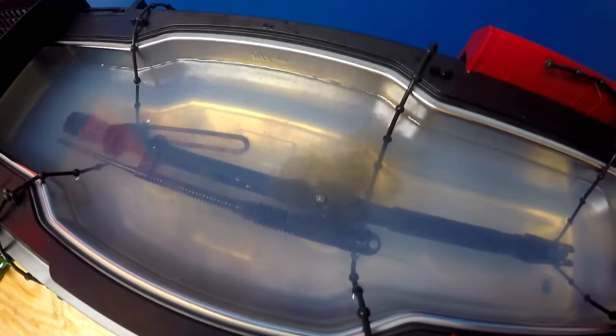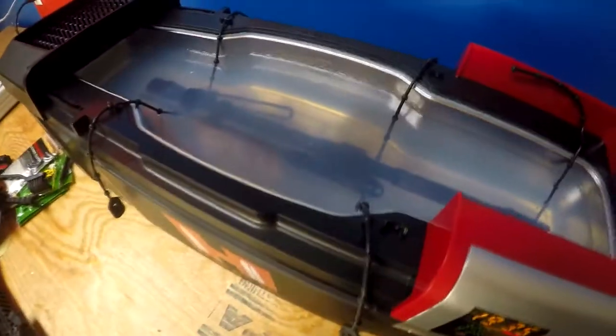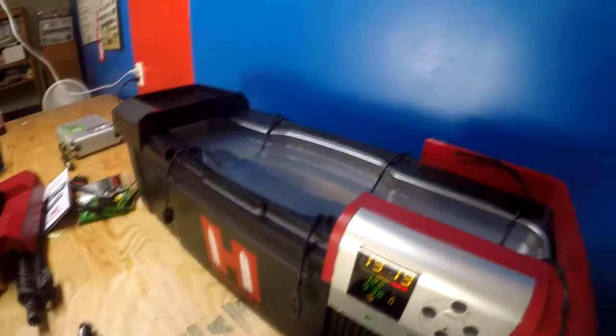Look at that — you can tell that sucker's dirty. That's what you want to see — lead and all that carbon coming out of there. The ultrasonic cleaner is doing its job; you can see bubbles coming out the end. Might have to change this solution sooner than expected. I'm going to let that run for the full 20 minutes and once it's done we'll come back and see how clean it's gotten so you can decide whether you want to get one of these.